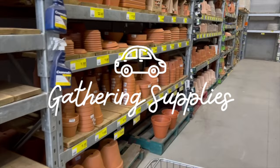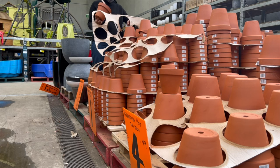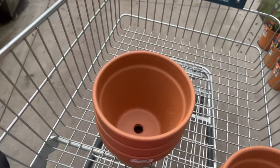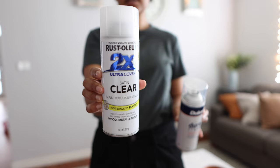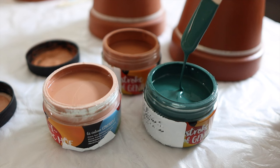The first stop was Bunnings, which if you live in Australia is our main hardware store and where I tend to get most of my DIY supplies. I needed some terracotta pots — I ended up going for standard shaped ones that were 16cm in diameter at the top, a really good in-between size for gifting. I also grabbed a terracotta primer, an acrylic paint sealer to weatherproof the paint at the end, and some sample pots of paint in a few different colours.